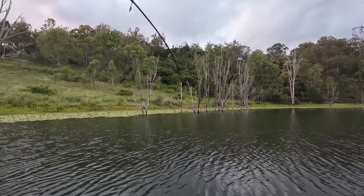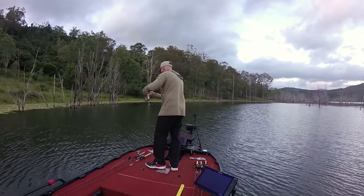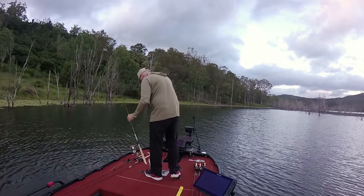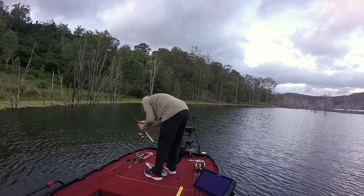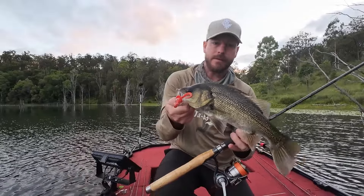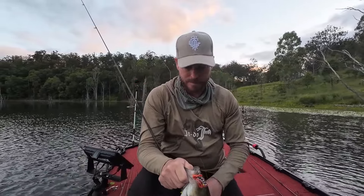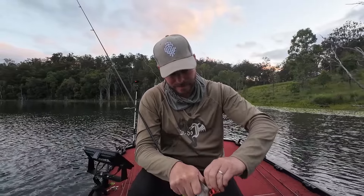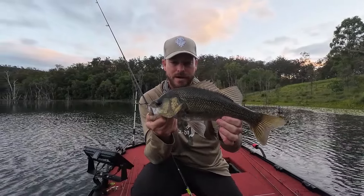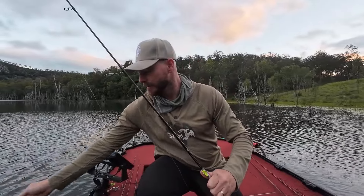Yeah, that was good — nice fish. That's a good average size fish for here. Nice bass, probably 35, Kicker Curly. Just pinned it right on the edge of the lily pads — pretty much textbook. Landed on a couple of lily pads deep of the fringe, then just twitch it along, and they follow it from underneath the lily pads, and as soon as it hits that clear water, they smash it. Awesome — good start to the morning. Let's see if we can get a few more.